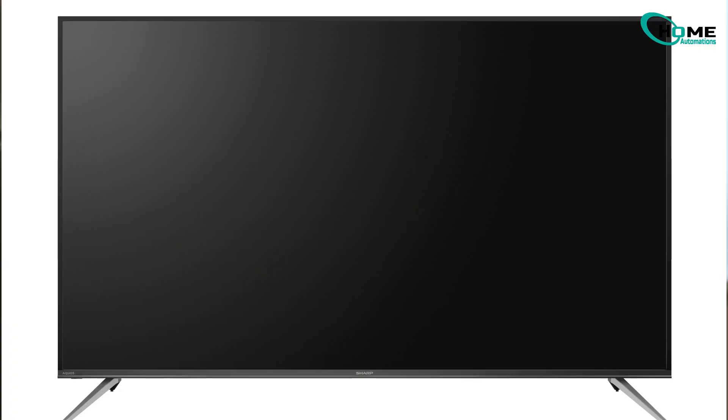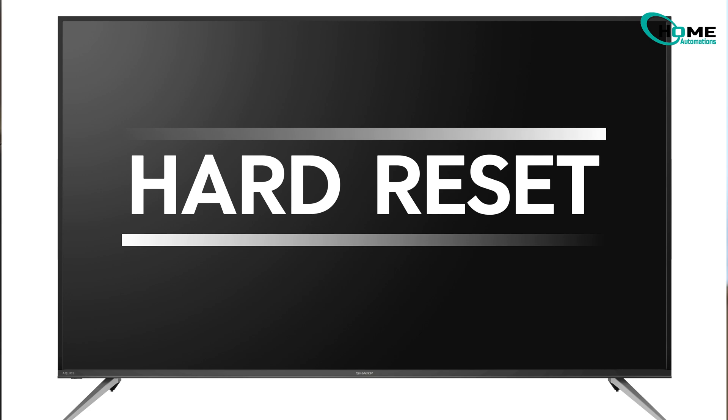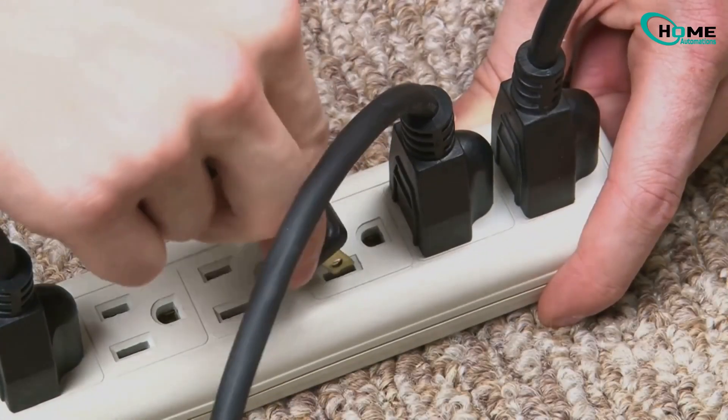If you're still staring at a black screen, it's time for the hard factory reset. Here's how you do it, even if you can't see a thing.